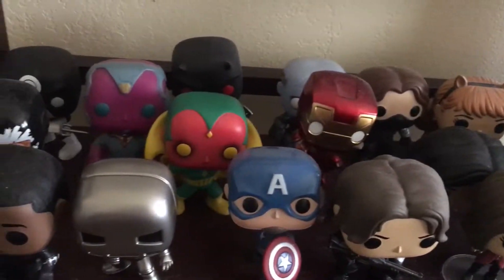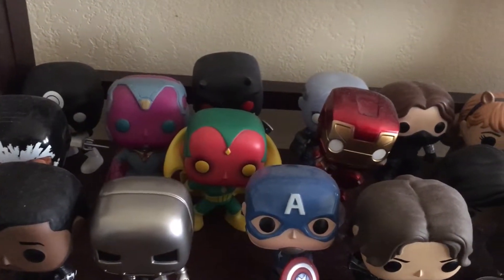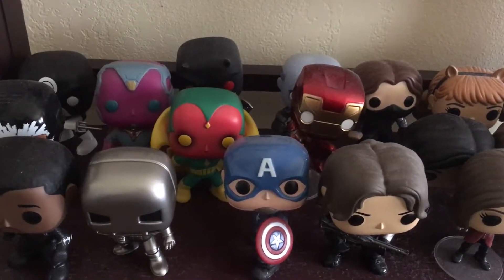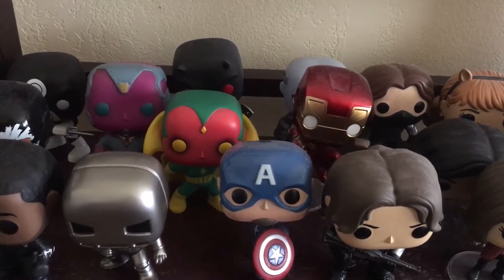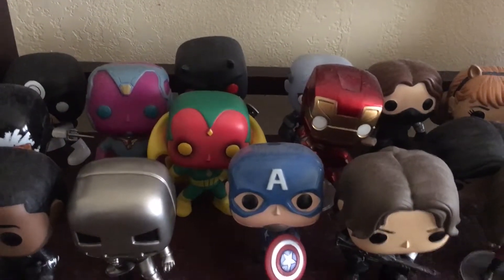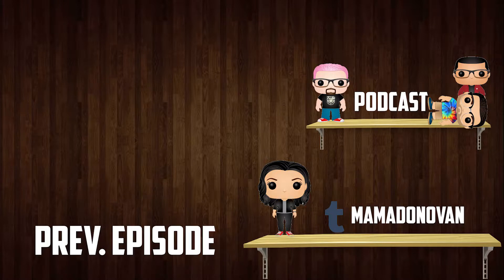I am going to need more shelf space soon, so I'll see what I can do about that. Well, thank you everybody for tuning in, and see you next time with the Legion of Collectors box. We'll see you next time.